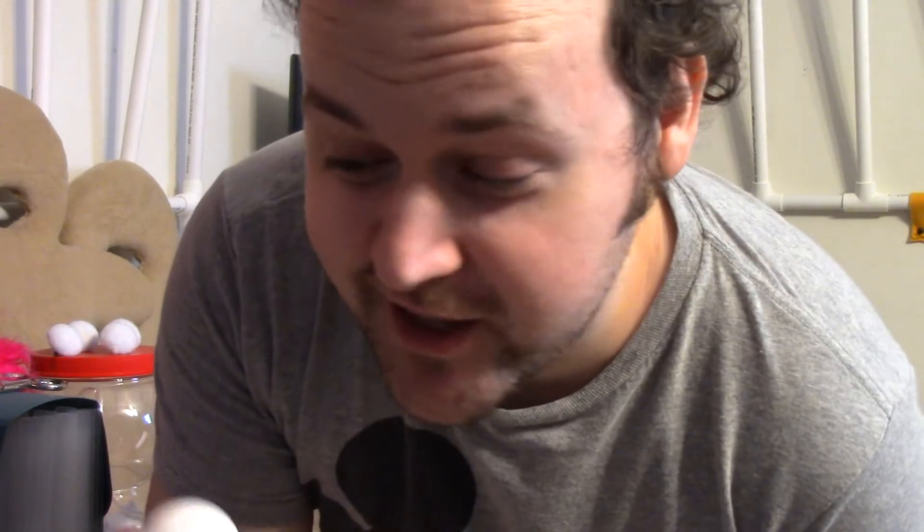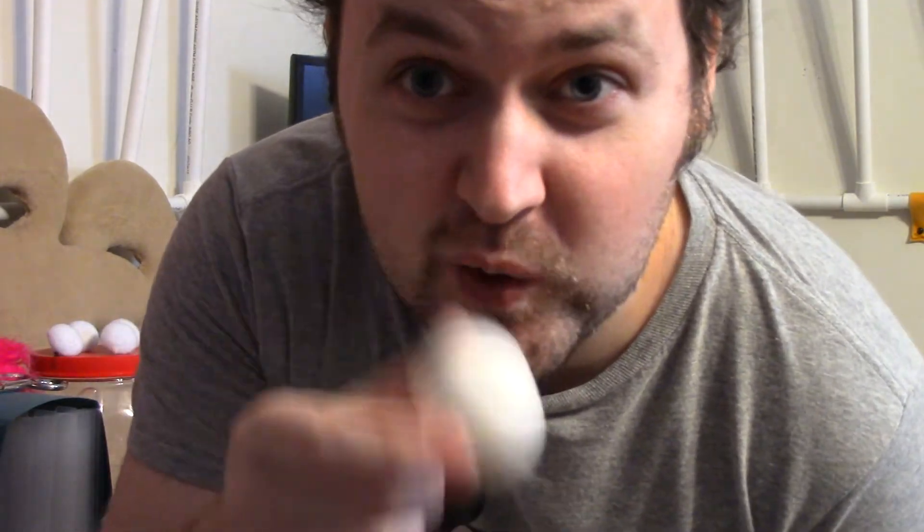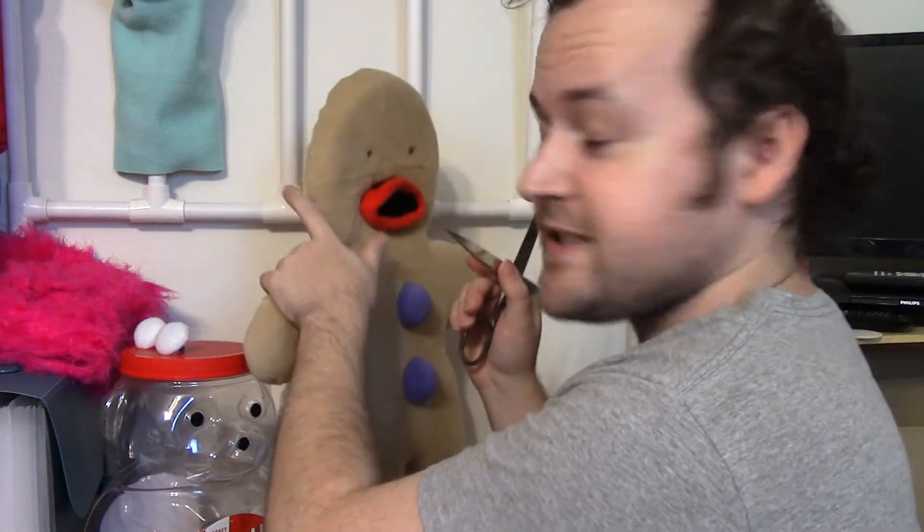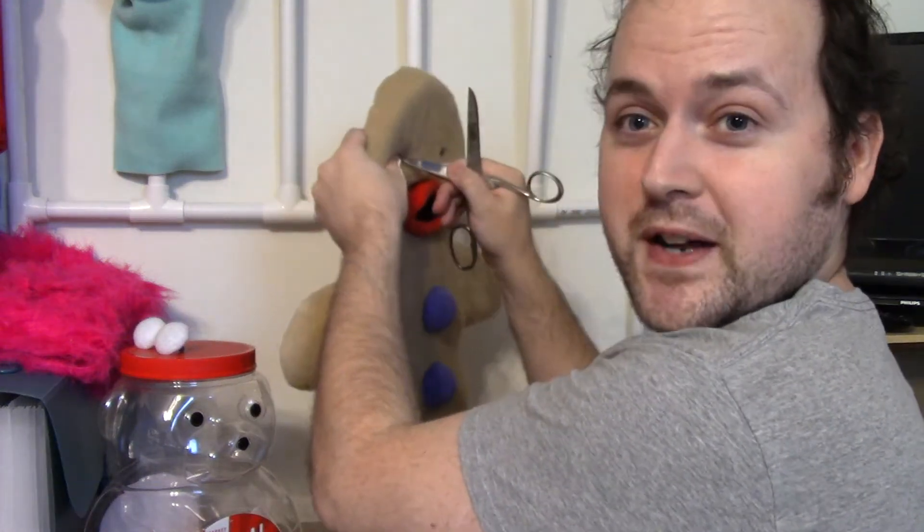Four Gingy gumdrop buttons. I'm using that old puppet-building standby — ping pong balls — and with a little bit of fabric, it can go from this to this. Magical. So now it is eyeball time, the most terrifying part of making a puppet, and to be honest, quite a technical process.